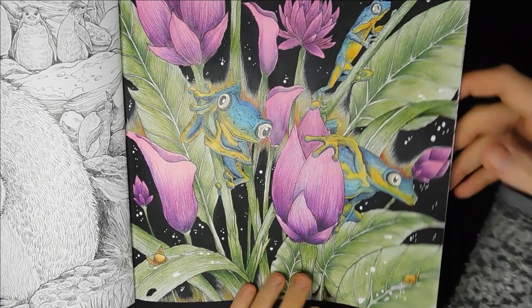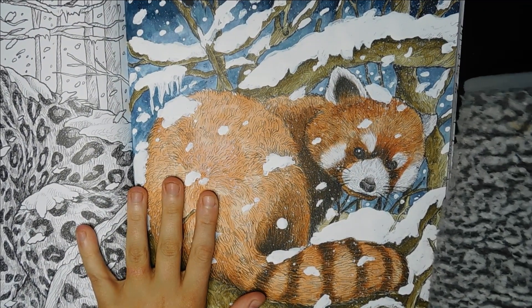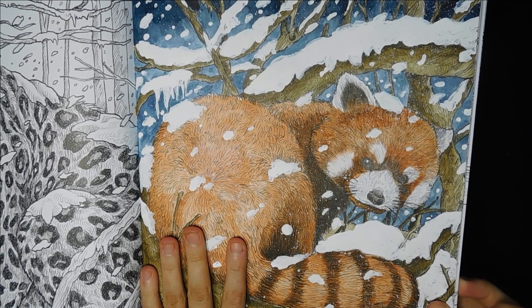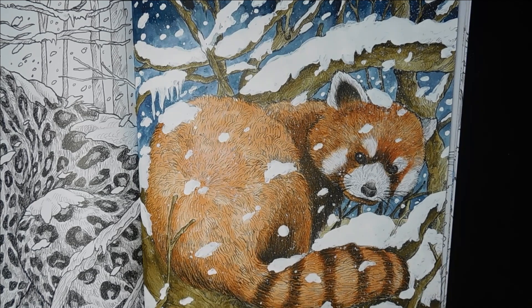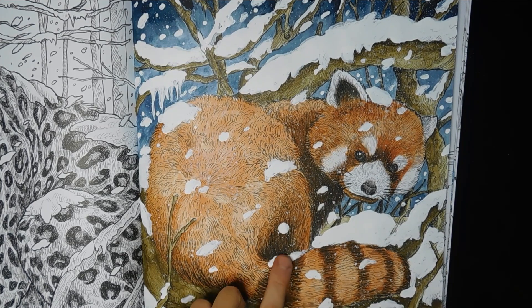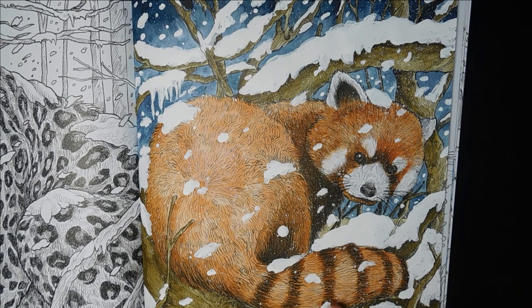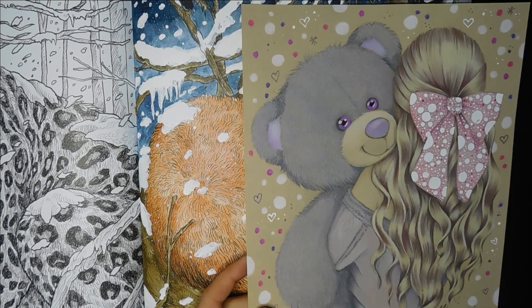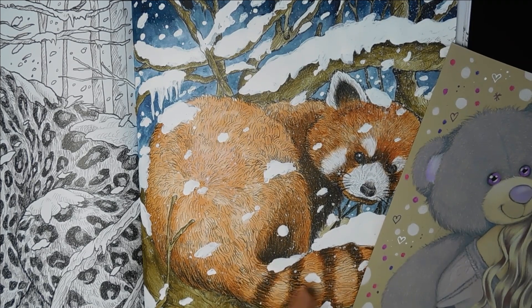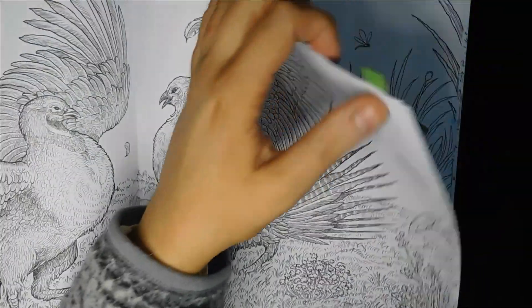Next we've got the red panda which I did on my channel from start to finish as a voiceover time-lapse. This was really fun - most of it was done with watercolour, either Winsor & Newton or Holbein's, and then Americana white acrylic paint for all the snow. I went in with a little bit of pencil detailing but not a lot because fur is not my strong point. I feel more intimidated when it comes to portraits of real animals.